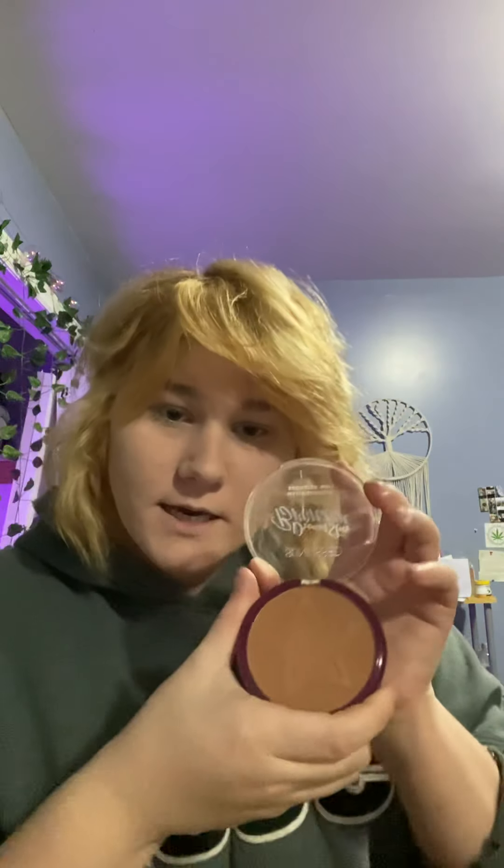The bronzer — I'm going to use the bronzer. It is called Sunning, and it has a little star on it. And I like to use this brush as well, but I only like to tap a little bit on. There it is. Look at that.